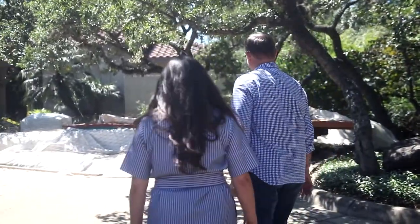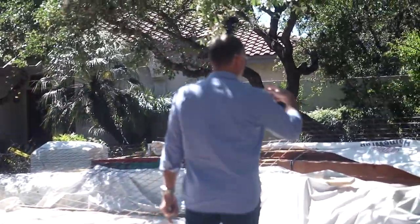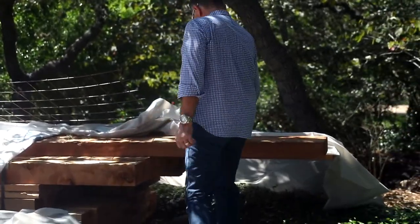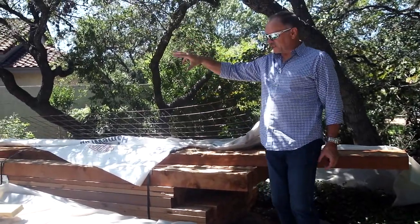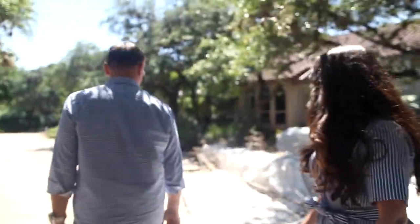Alright, this is the start of another new project. It's a beautiful wooden entrance into a really pretty home. Let's take a look at what we're going to be doing. Look at the large cedar beams and posts we're going to be putting in here. All of this wood just for an entrance — it's not huge, but it has a lot of components to it.